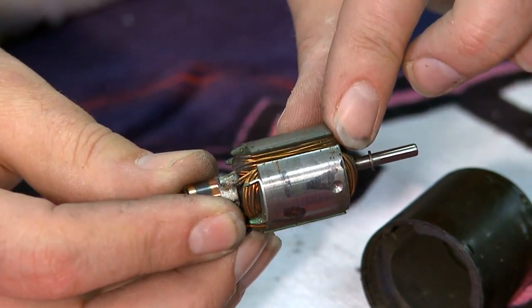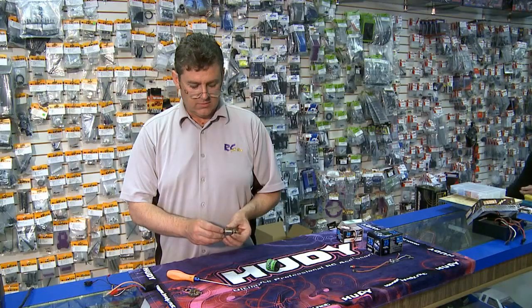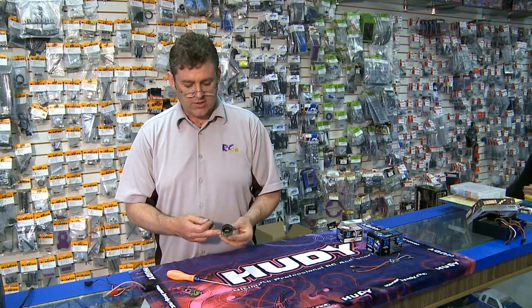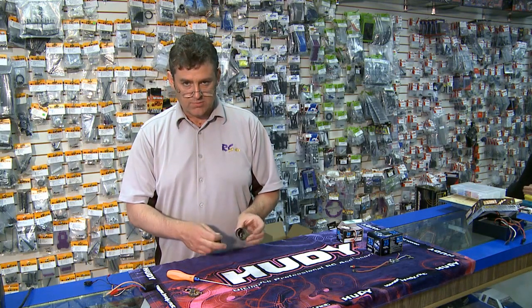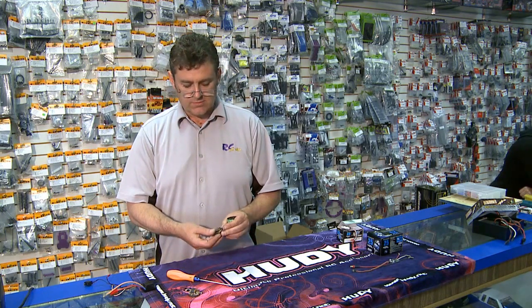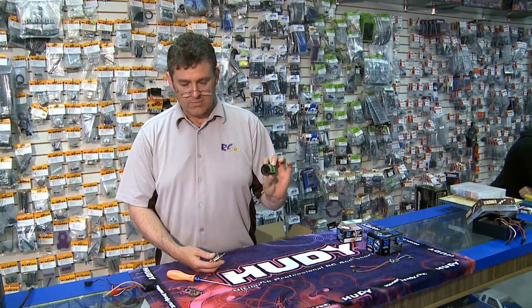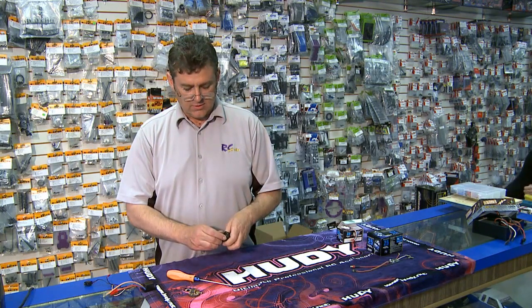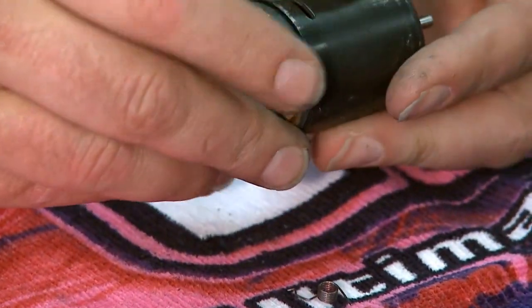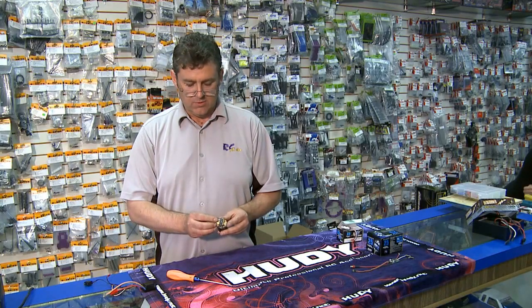It has epoxy to secure the windings and sits inside two magnets. The magnets are attached to the can, usually with epoxy, and there's a little metal spring inside to keep it from popping out should the epoxy ever fail. There are shims to support this sitting in the bearings. When it goes in, it's magnetically attracted. The end bell goes back on.